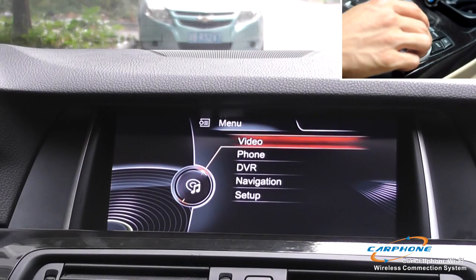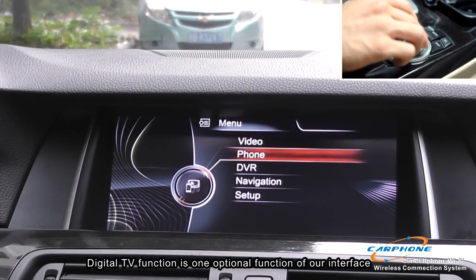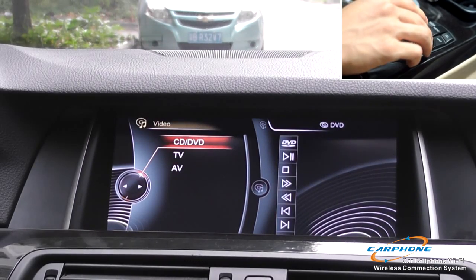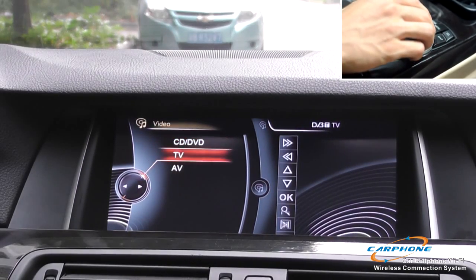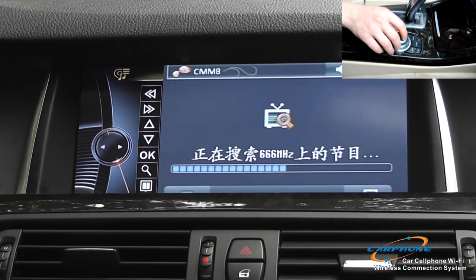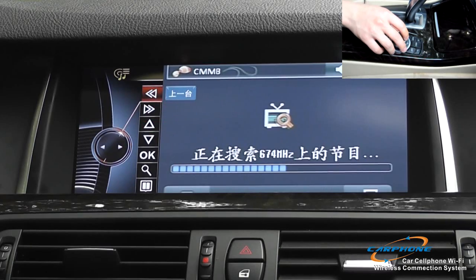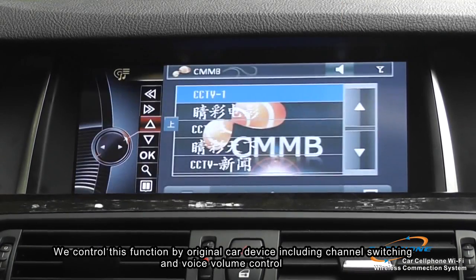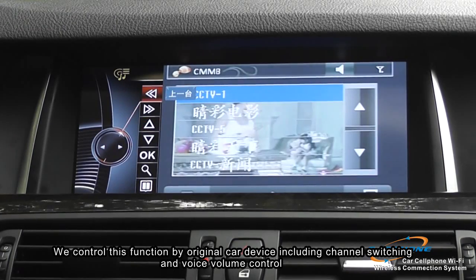The following function is digital TV. Digital TV is one optional function of our interface. We connect the separate TV box via the TV connector. Here we are showing a Chinese channel — CMMB. We control this function by the original car device, including channel switching and volume control.